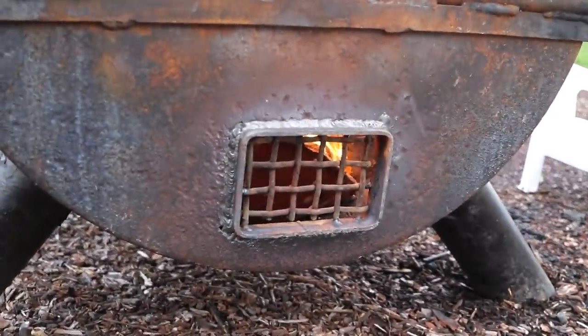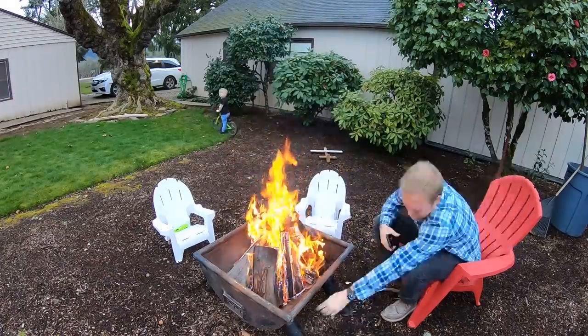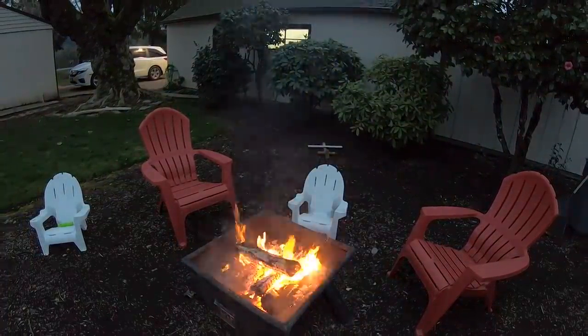We made a video a couple of years ago when we originally made these fire pits — I hope you check it out. Thanks for watching Essential Craftsman and keep up the good work!